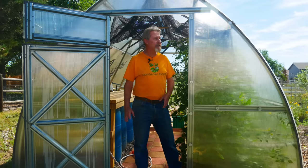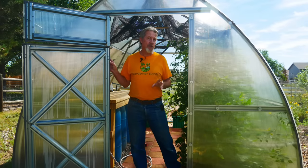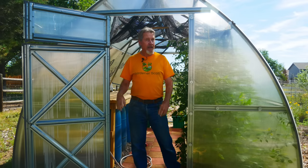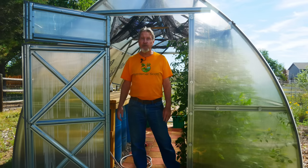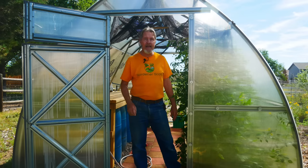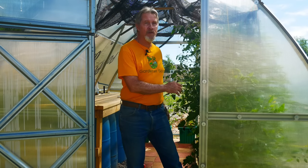Hi, I'm Gardener Scott, and this is my greenhouse from Planta Greenhouses. Last year was my first year growing in this greenhouse and I had a pretty successful crop of potatoes and tomatoes that I grew inside over the course of the summer. I learned a lot in that first year — much that I could put into practice this year — and I have a lot more plants growing.